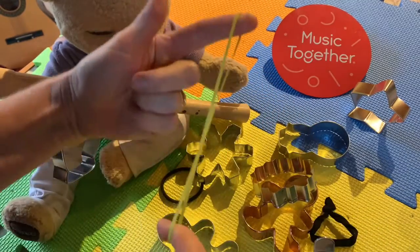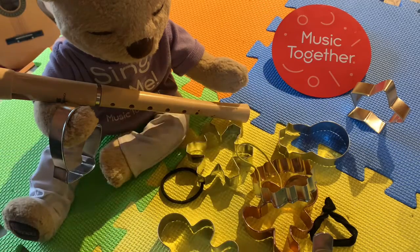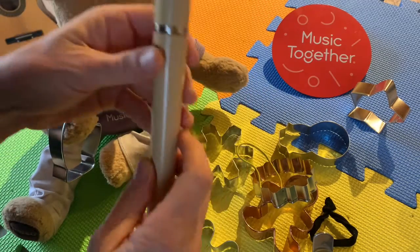Hi everybody! My name is Cheryl Sabo with Music Together Vivo and I have a really fun instrument craft activity we can do in the kitchen today.